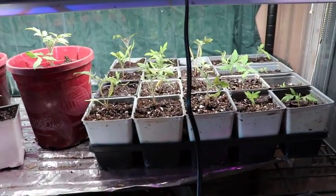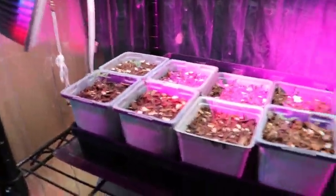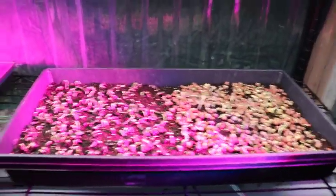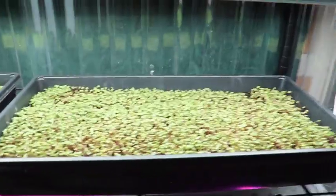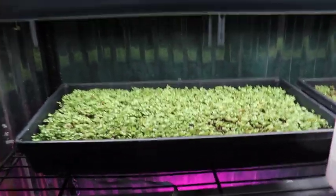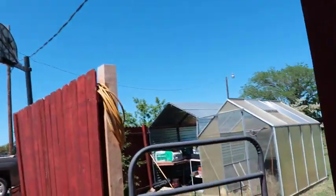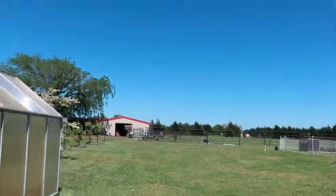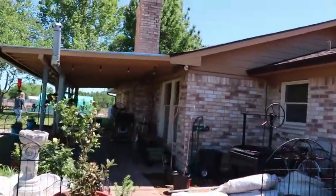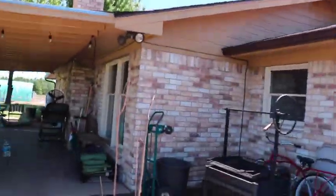The Red Russian tomatoes we got from Baker Creek have all sprouted and are coming up well. Our microgreens are doing good too — we have sunflowers and peas in one tray, broccoli in another, and kale in another, and those are all doing really well. It's a beautiful Saturday afternoon and my lovely assistant is out here watering plants and getting things ready for Easter Sunday tomorrow.